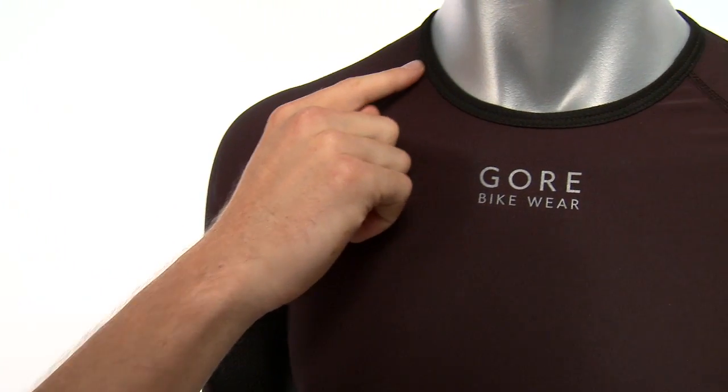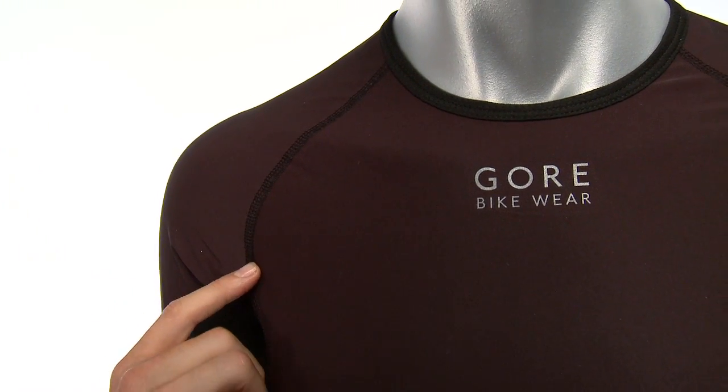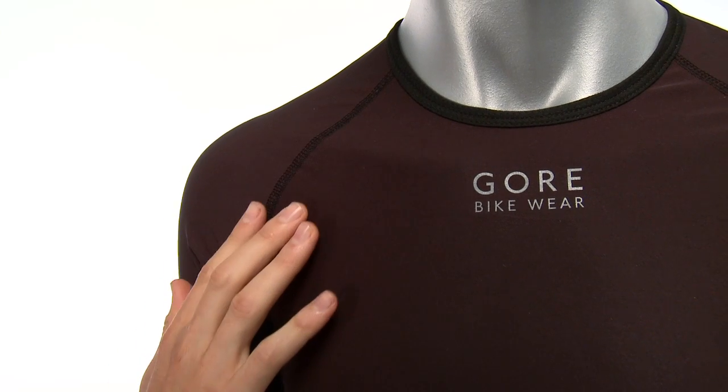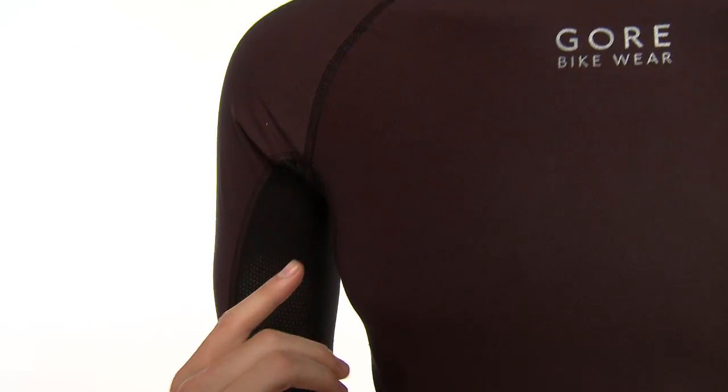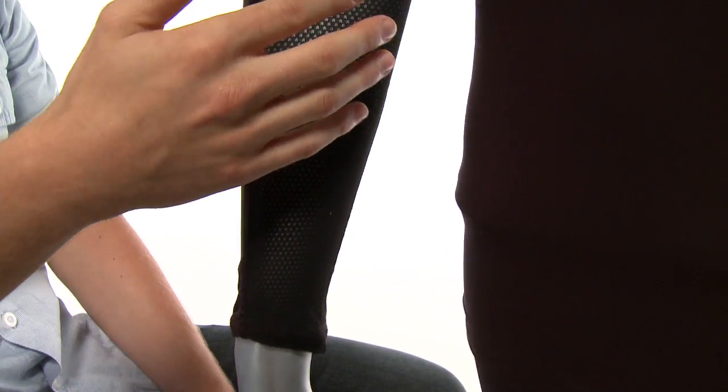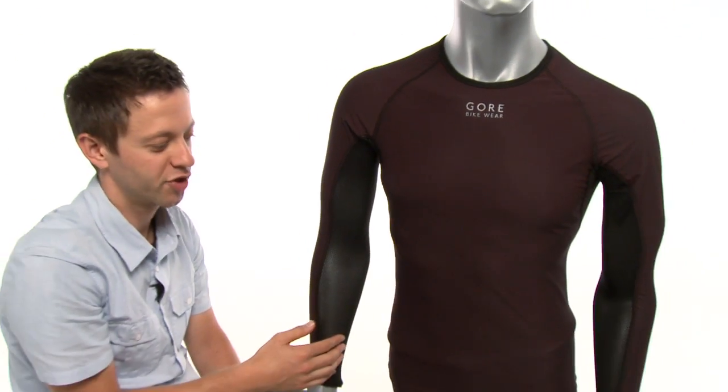Additionally, Gore uses a flatlock seam here, and the flatlock seam just prevents chafing on your skin of your shoulders. Additionally, there is some underarm and shoulder venting for temperature control when your body does start to warm up in motion.